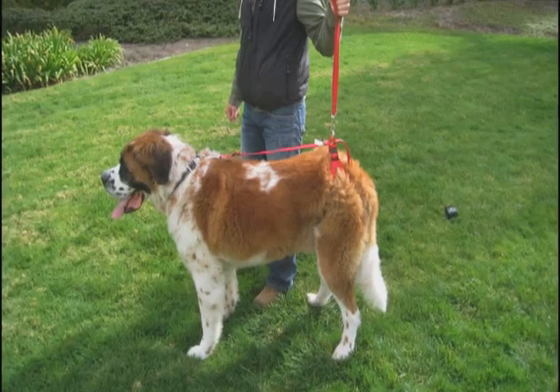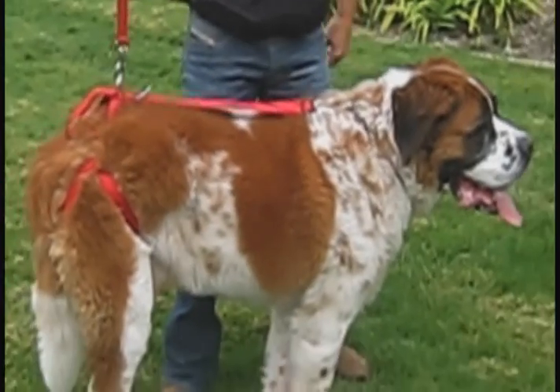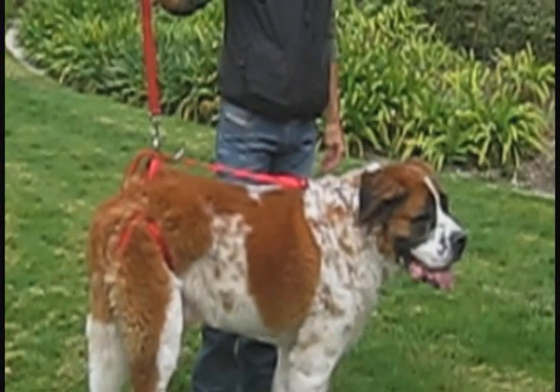You are to stand even with the rear legs of the dog. When you start to pull up, the pull must be at a 90 degree angle from the tailbone — it should be perpendicular up from the ground. For any dog out there that needs assistance with its back legs, the Bottoms Up Harness.